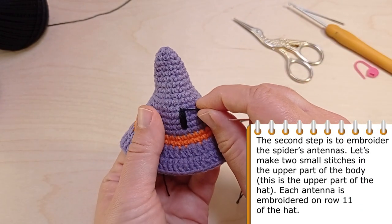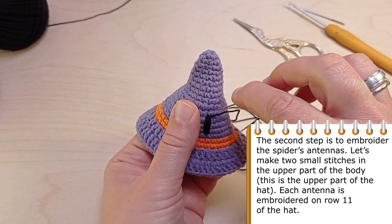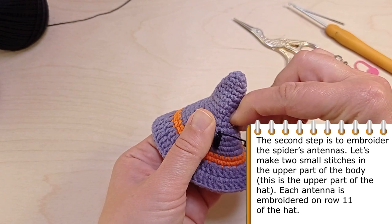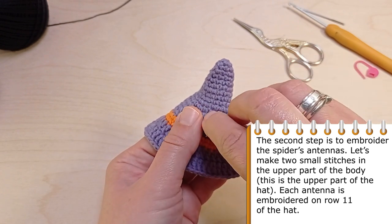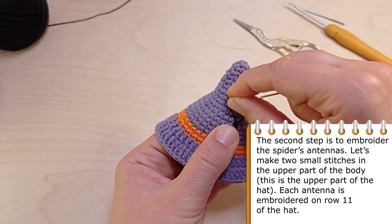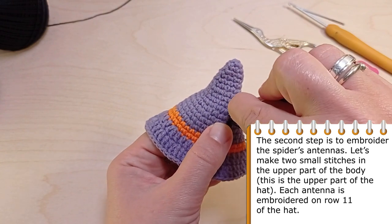Now let's make the spider's antennas. Embroider two small stitches in the upper part of the body. This is the upper part of the head. Each antenna is embroidered on row 11 of the head.